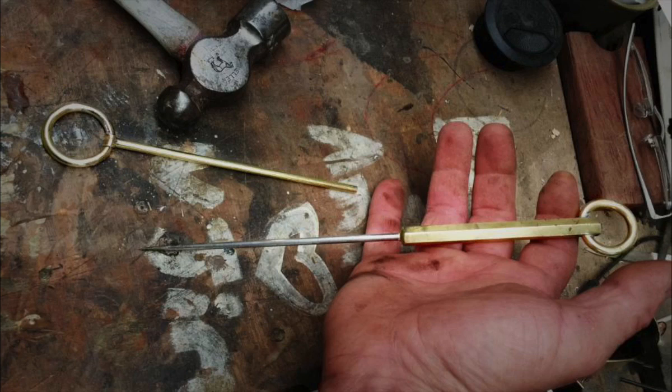Have you ever come across a shady group of people and put your hand on your ice pick just to be prepared? About 10 times a day — he lives in New York City. I tell Taylor, if you're wandering the streets, keep your hand on your ice pick. I said if somebody comes to you and you sting them with this, they will not want to get stung again. I've never had to hurt anybody, but thankfully I won't.